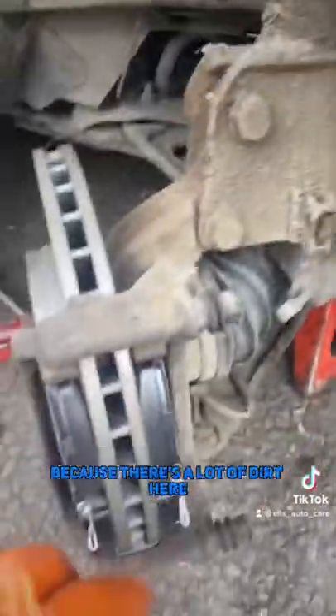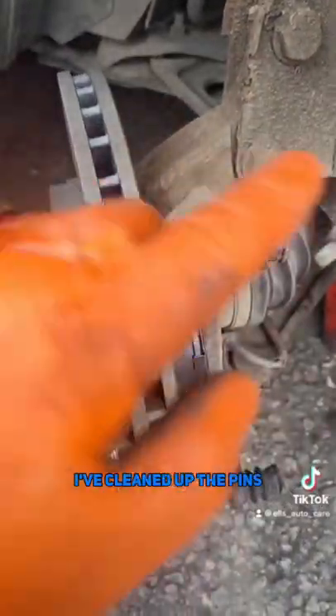Okay, so the carrier's back on, pads are slightly greased, but I haven't done it too much because, well, there's a lot of dirt here. I've cleaned up the pins and everything else has been scrubbed.